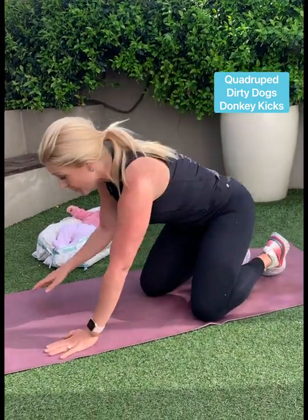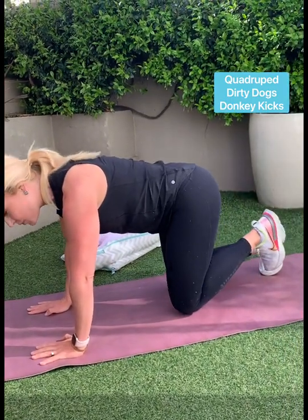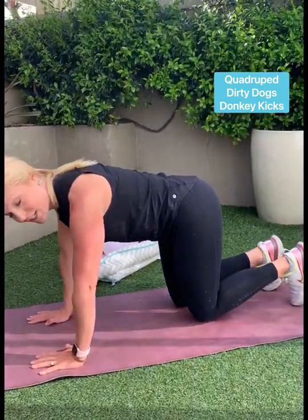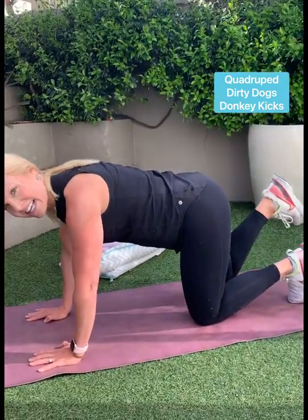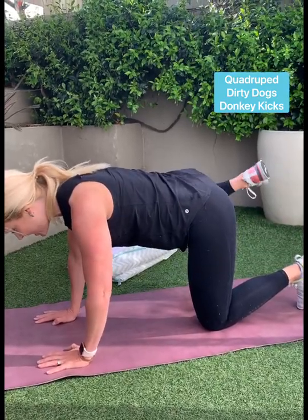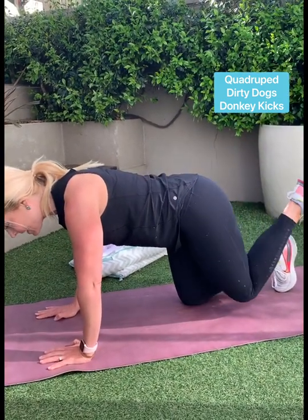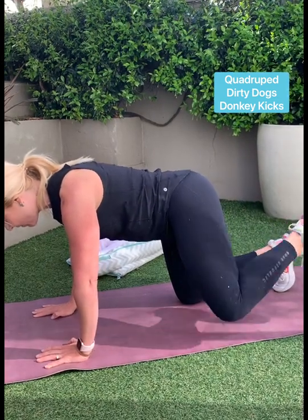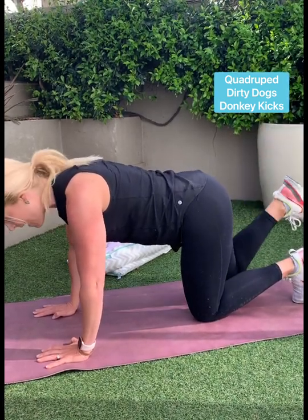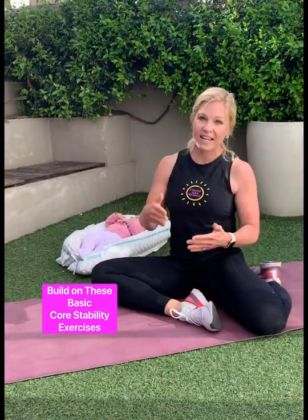I'm going to show you one more exercise from this quadruped position. Hands under shoulders, knees under hips, shoulders back and down. We're going to do a donkey kick — it's like you're stamping your foot on the ceiling, your foot is dorsiflexed. And then out to the side, which can also be called a fire hydrant. Let's do a couple more. That donkey kick — you're coursing in your abdominal muscles. Inhale and then exhale on the exertion. Very good. Other side — three donkey kicks, squeezing that cheek at the top. And two dirty dogs out to the side.